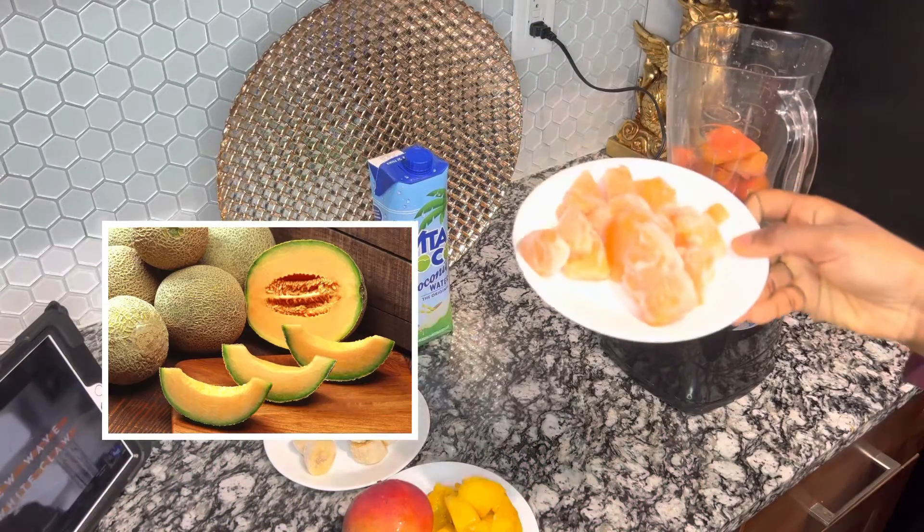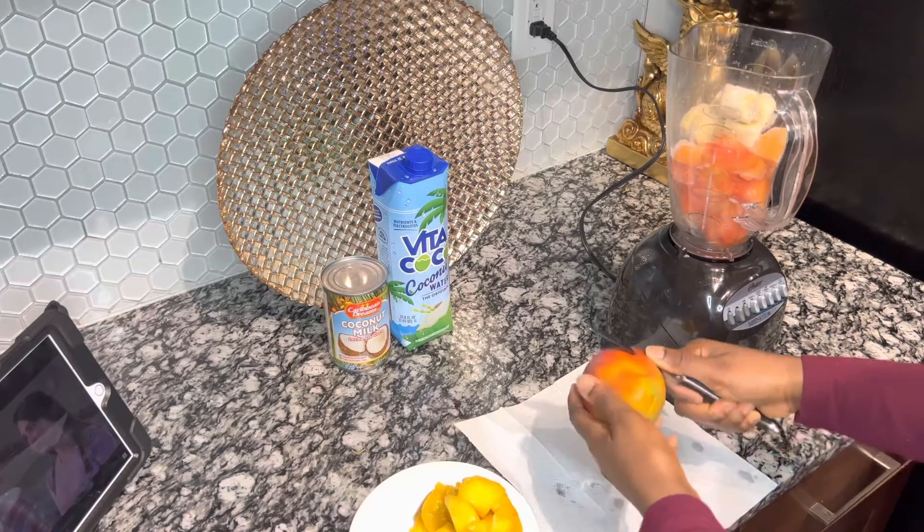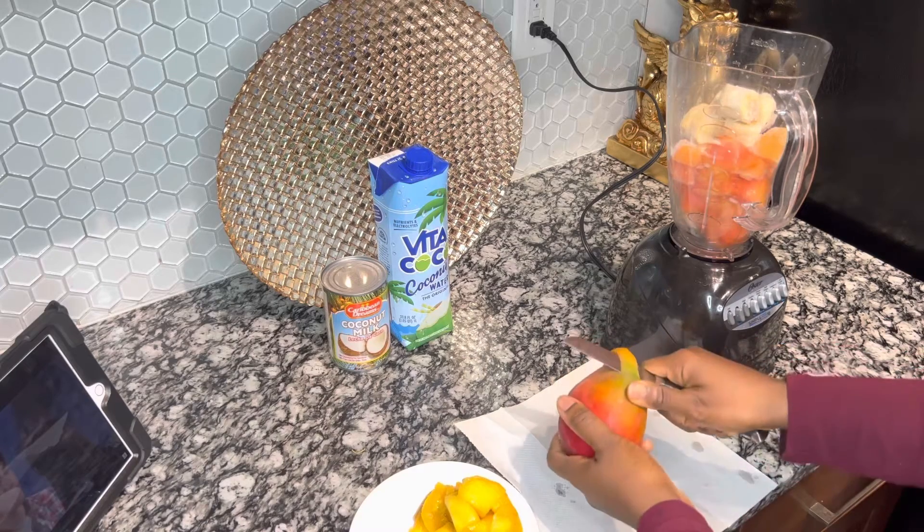For this smoothie, I will use some papaya, cantaloupe, banana and mango. And after that, I will be using some coconut water and coconut milk.